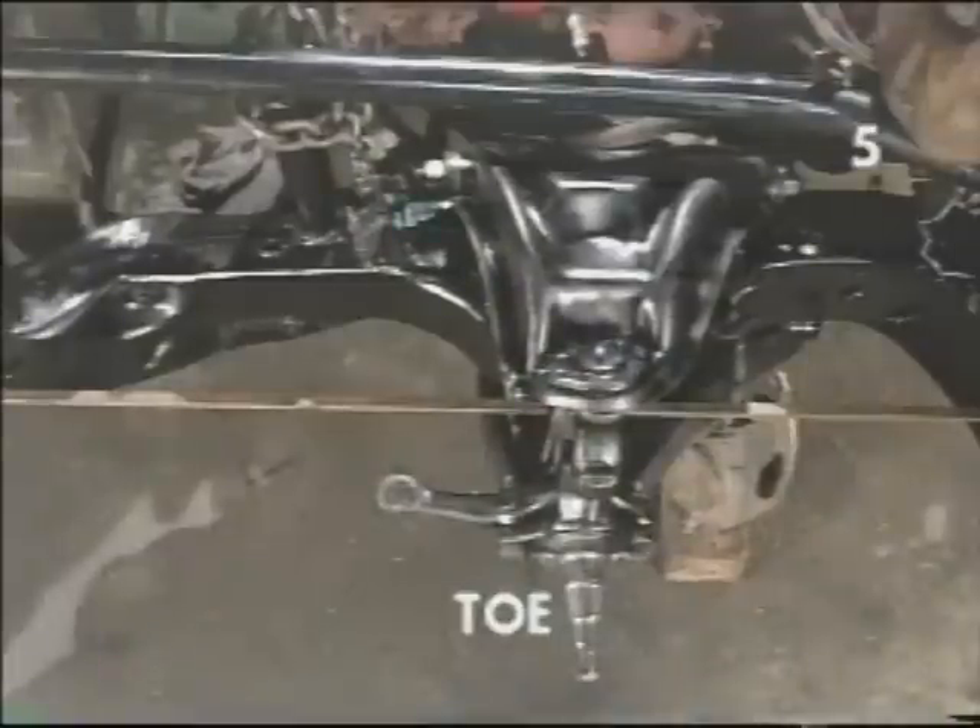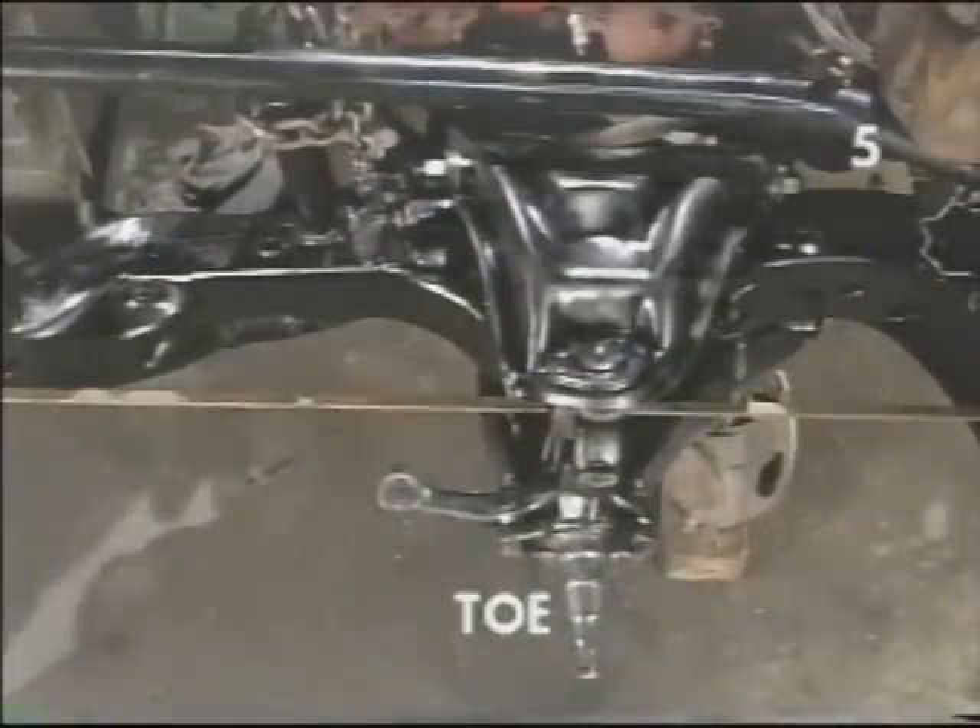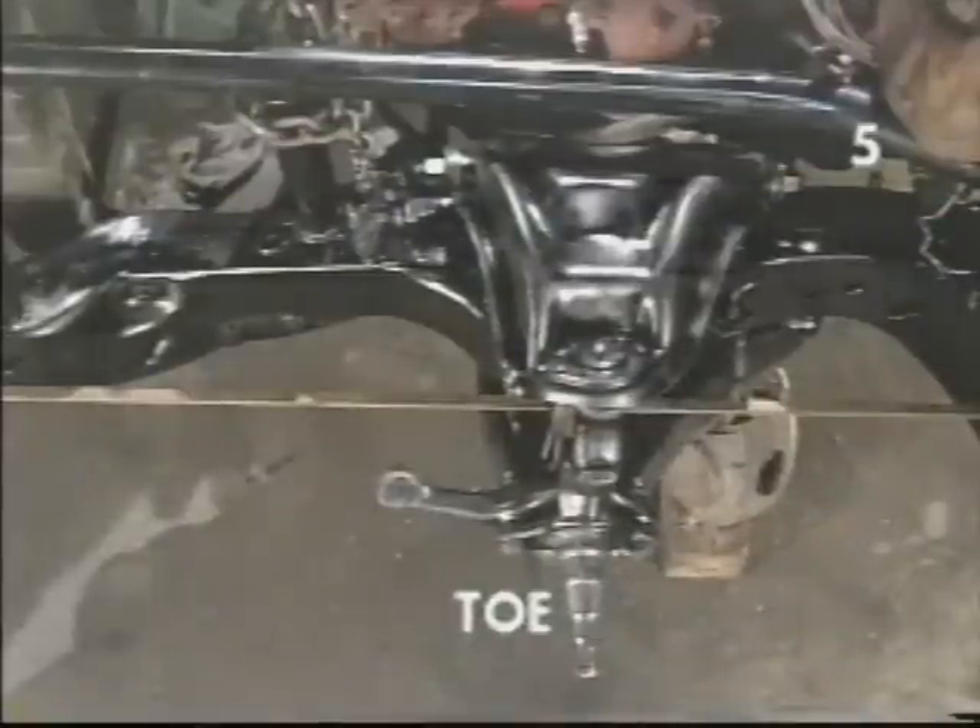After assembly is complete, we'll then show you how to square the steering linkage, set tow, and set adequate camber alignments so that you can safely drive your vehicle to a shop for a final alignment.